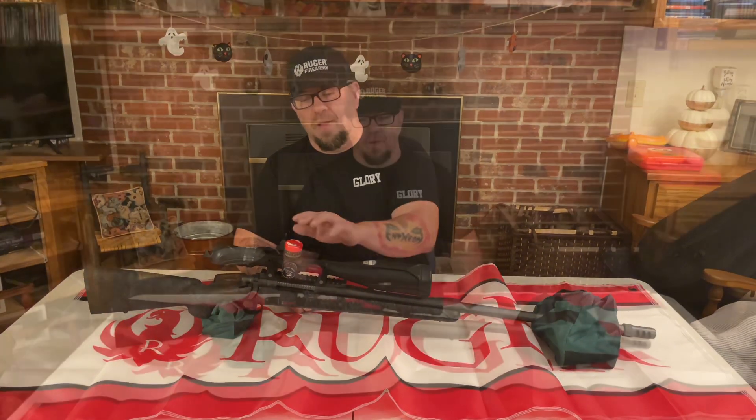A lot of times long distance shooters or old time shooters — anybody who shoots long range or tactical — they say the glass needs to be as expensive as the gun. And that's exactly what we did with this setup.